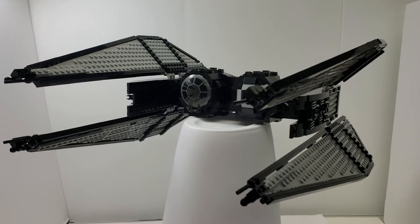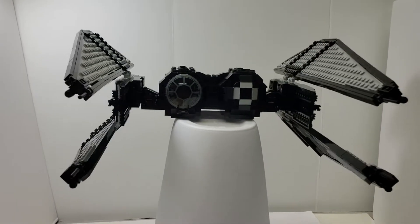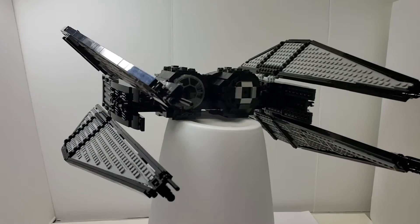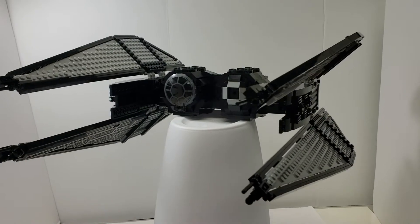It's supposed to be the Resistance — well, not the Resistance, but it's from the show Resistance. And it is supposed to be the First Order TIE Bomber.